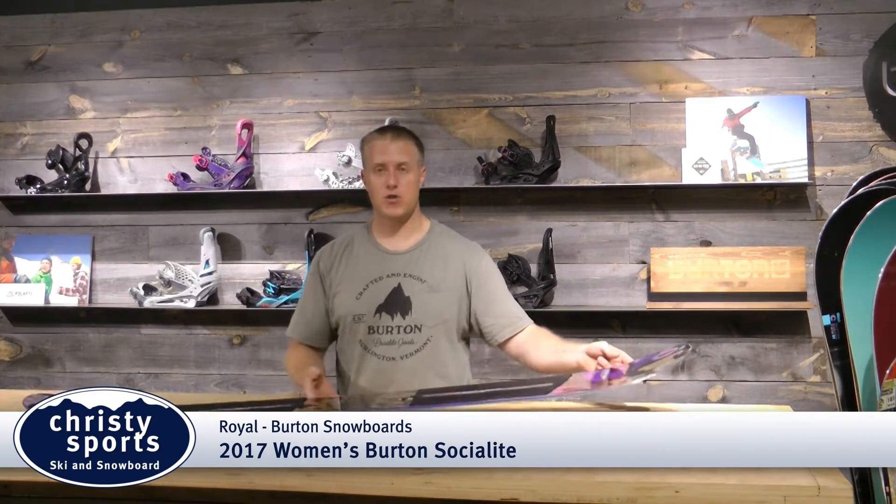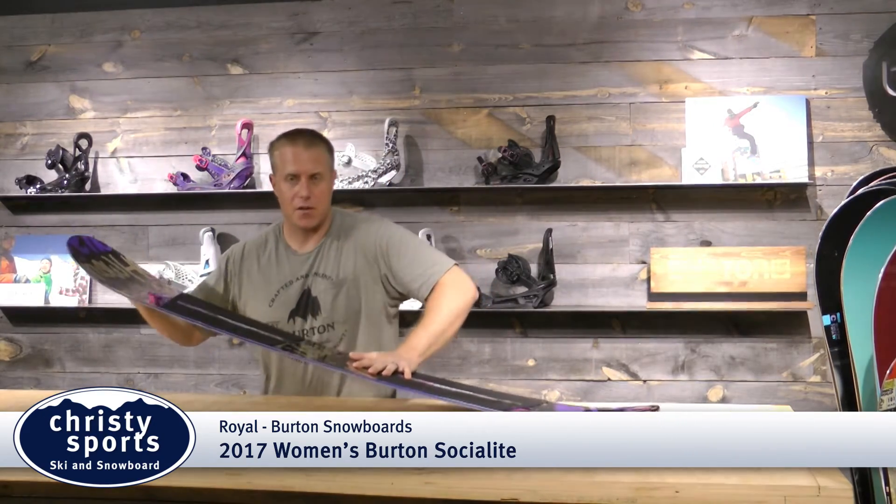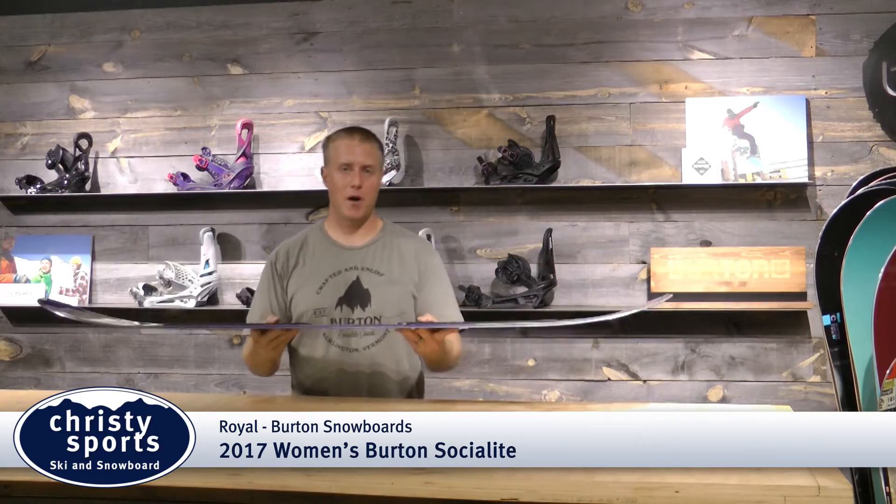This is going to be the hardest charging, flexible board on the market. Tip to tail, it's going to be very soft because it features our Filet-O-Flex. This is going to have a lot of forgiveness, going to make it easier to butter and jib.